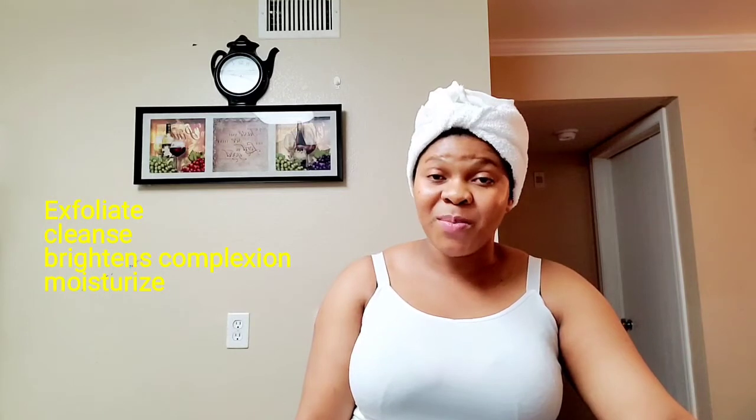Hey guys, welcome back to the channel. On today's video, we're going to be doing a little bit of skincare. I'm going to be sharing with you guys how to make a facial scrub that's going to exfoliate, moisturize, cleanse, and brighten up your complexion.